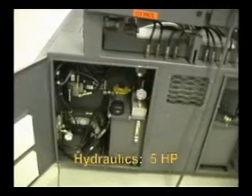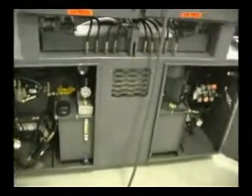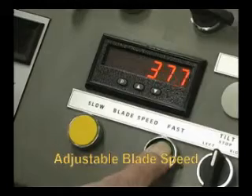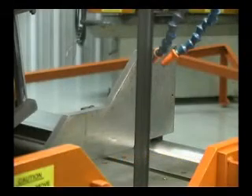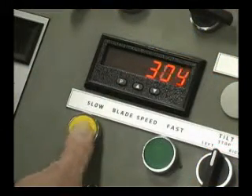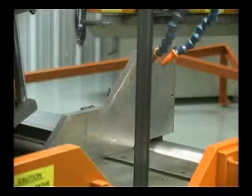The saw uses a reliable 5 horsepower pressure compensated variable volume hydraulic system for years of reliable service. Blade speed can be adjusted with an infinitely variable speed drive which allows the user to adjust blade speed anywhere from 65 to 400 surface feet per minute. The saw also has an LED blade speed readout located on the control console.